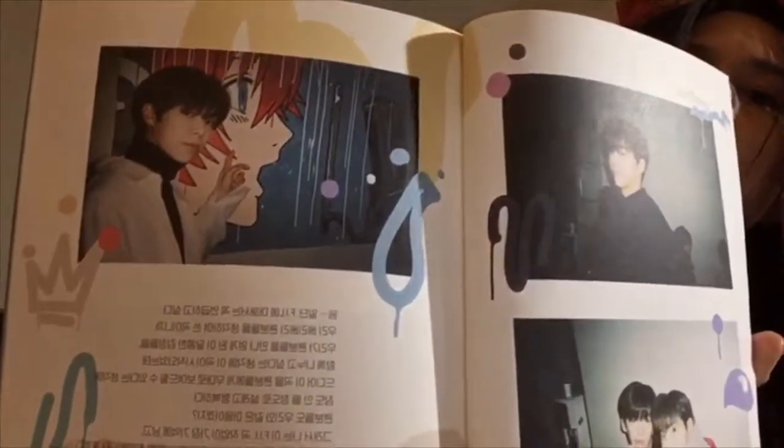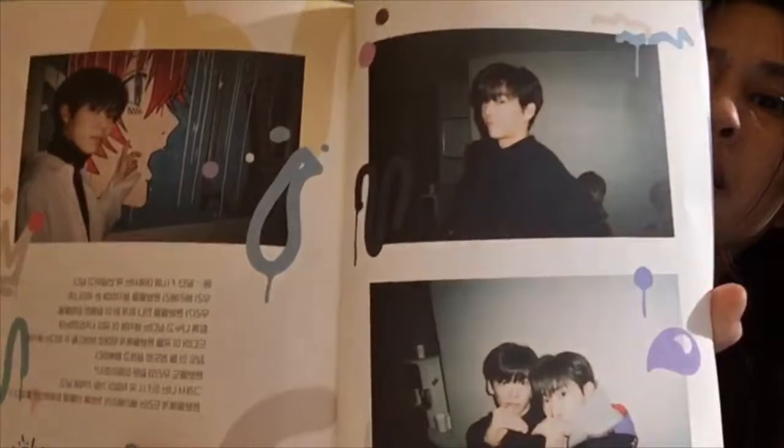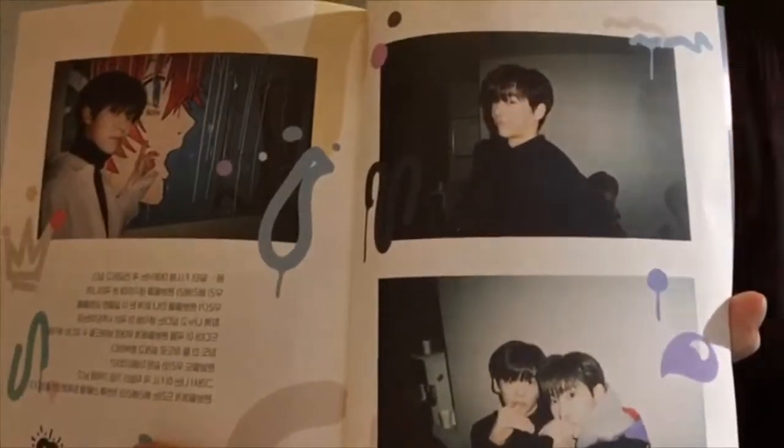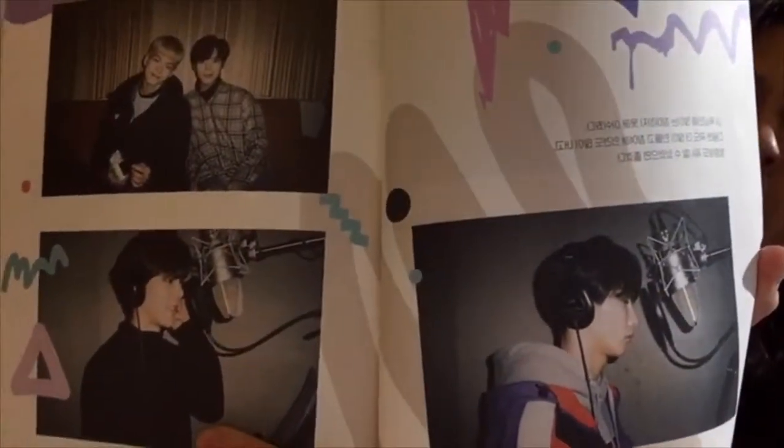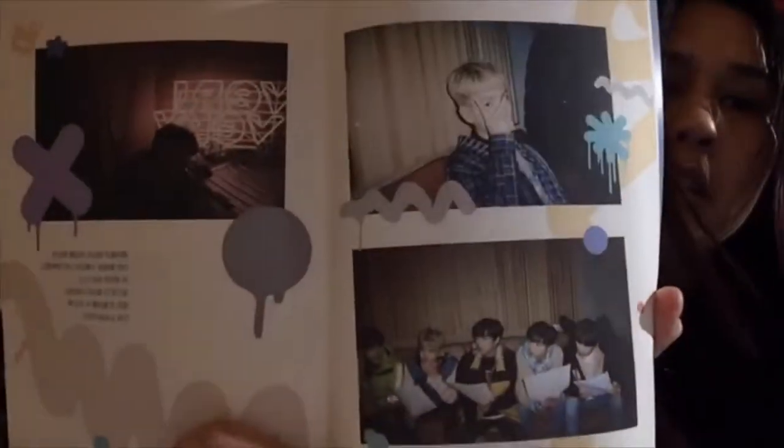Okay, so the booklet or the photo book is completely in Hangul. Donghoon is my bias. It looks like pictures of them in the recording studio — they're adorbs.